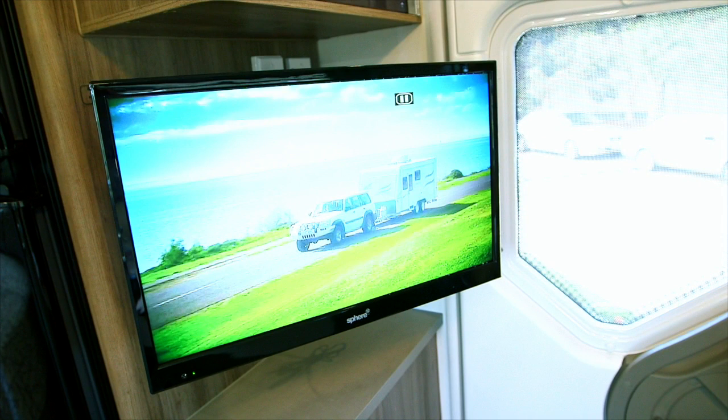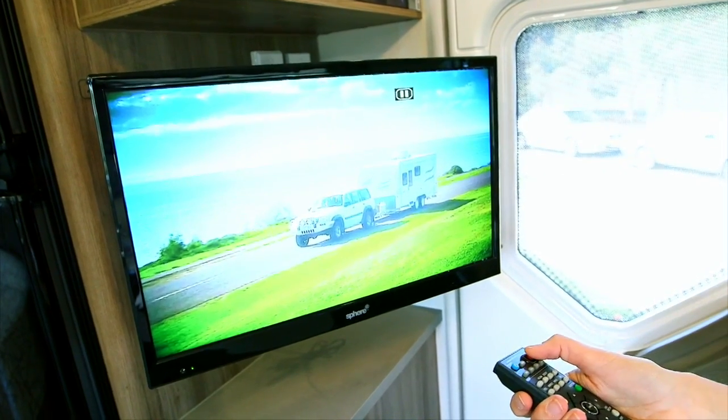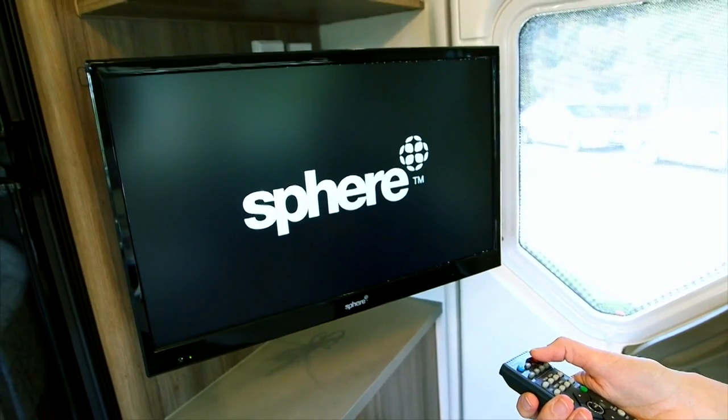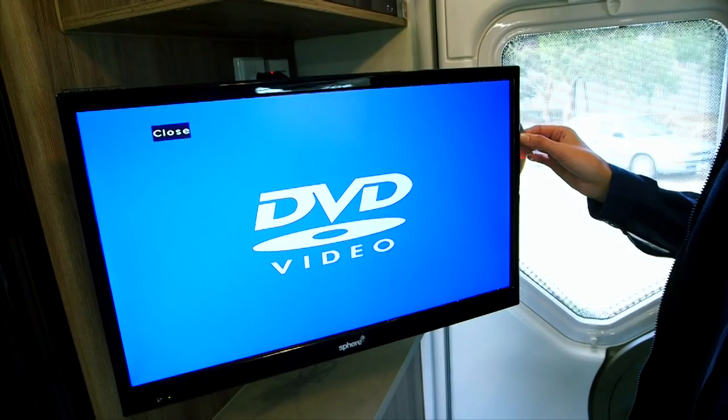For best results, use 240 volts as your first choice of power. The antenna has a built-in amplifier. Press the button to turn the amplifier on. Press power on the television and the DVD. For detailed use of these, refer to the owner's manual supplied with the product.